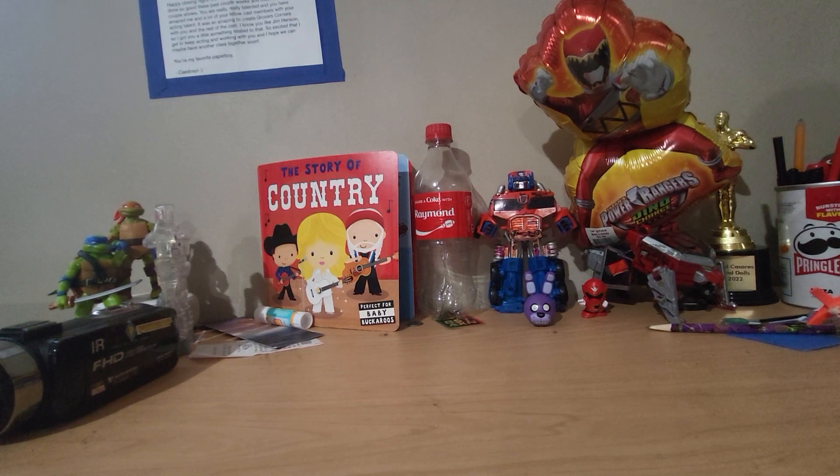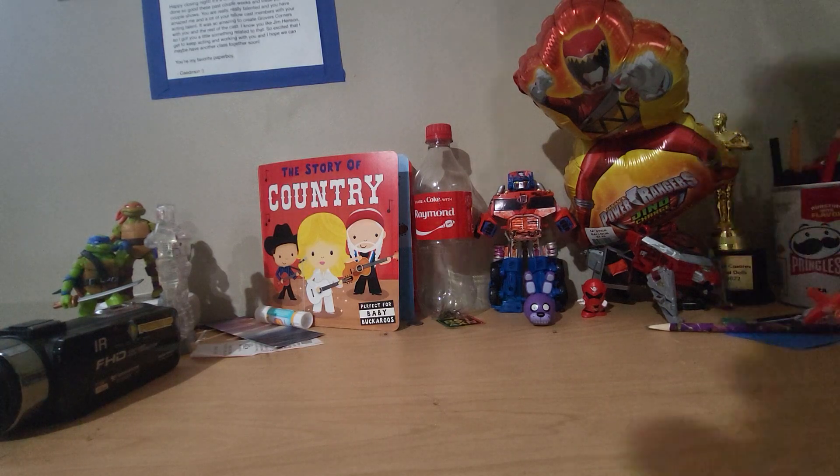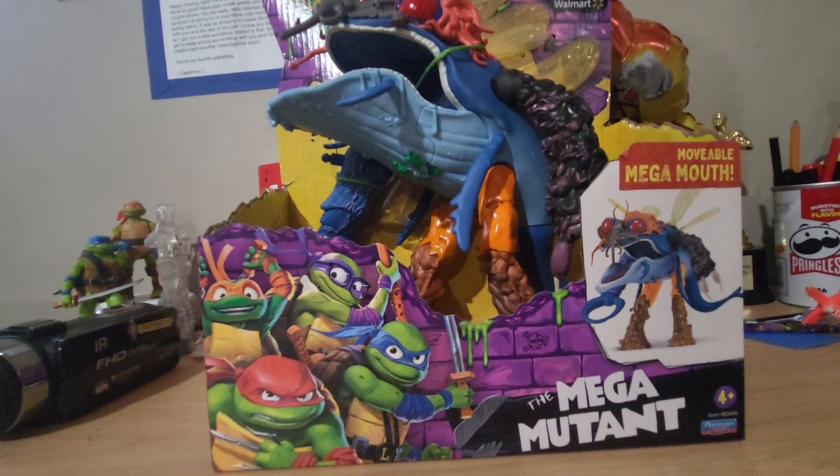Cowabunga dudes! Today I got something unexpected, to say the least. We got the Teenage Mutant Ninja Turtles Mutant Mayhem Super Duper Fly — or the Mega Mutant. Let's make this brief.